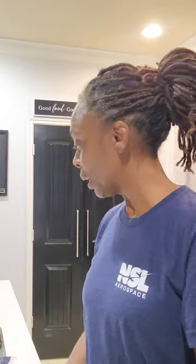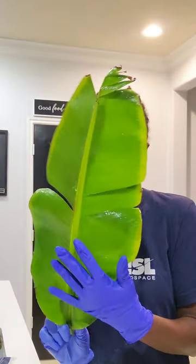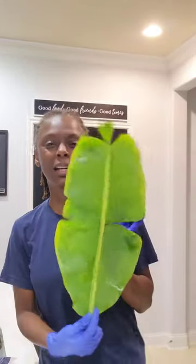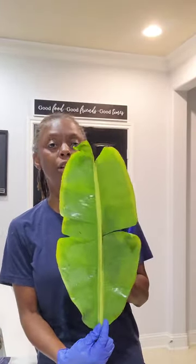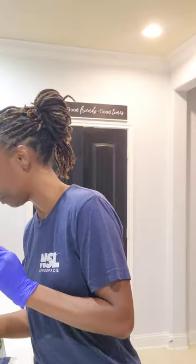We're gonna have fish tonight, and I wanted to make fish in a banana leaf because I've seen this done so many times - all the indigenous peoples do it. Look how pretty this banana leaf is! I'm gonna do it. I'm also going to make one fish in the oven in case this doesn't work out.